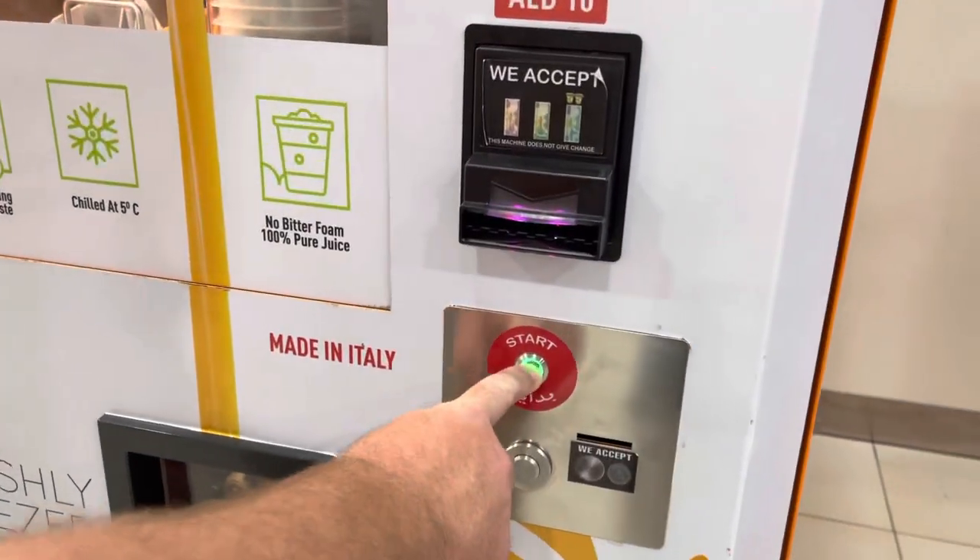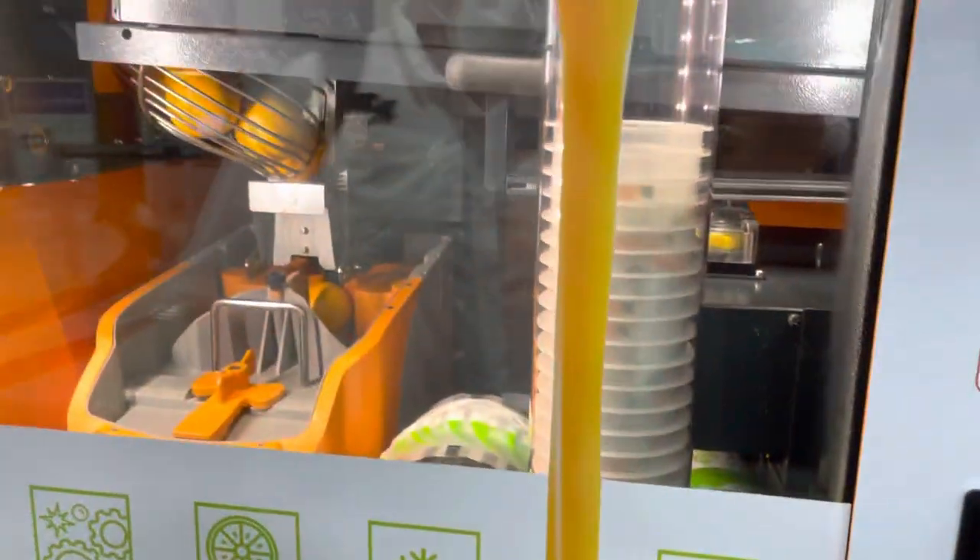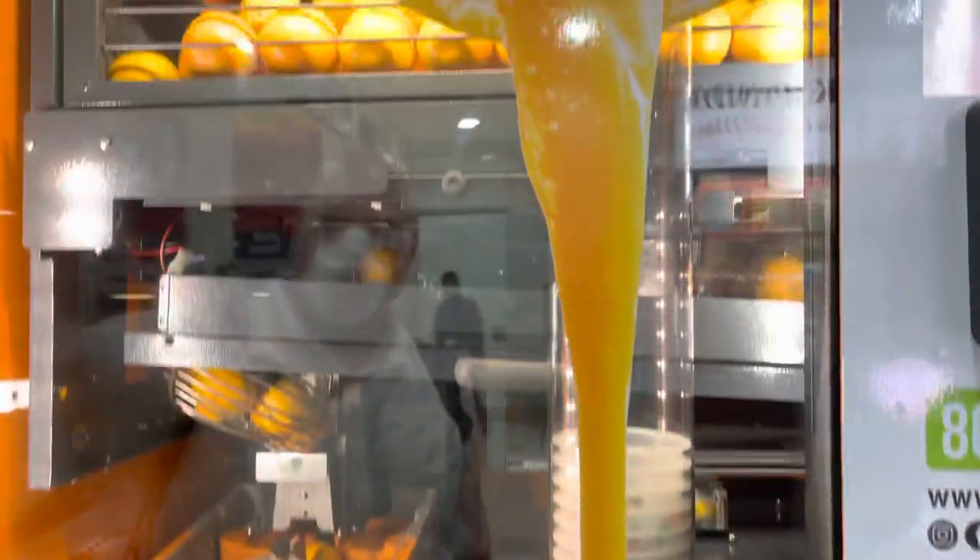All right, start. All right, I'm going to drop it here, right there.